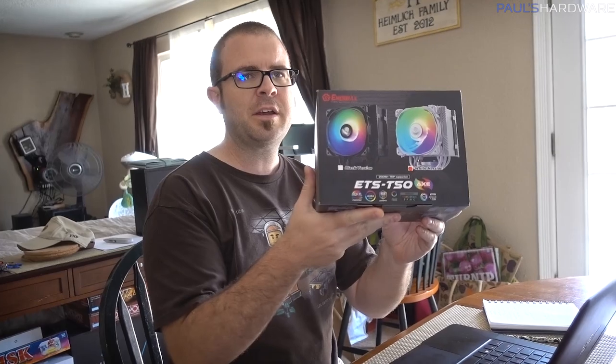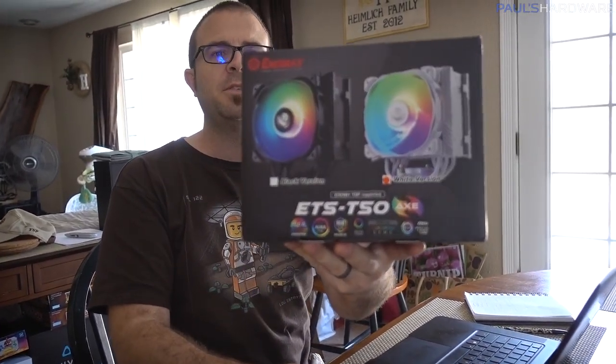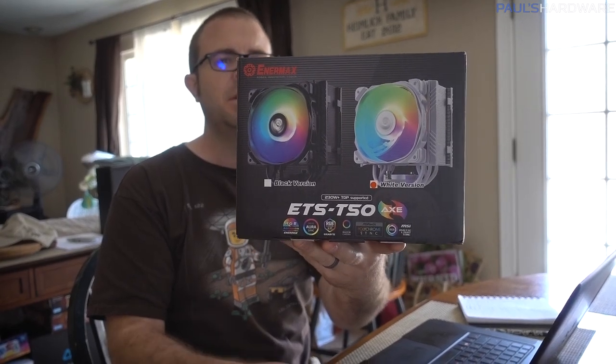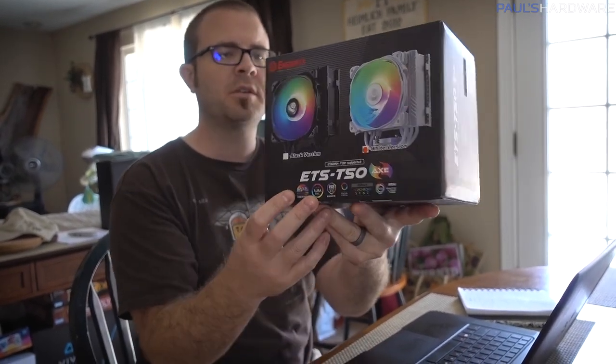I have this that just arrived from Enermax — this is the ETS-T50 Axe, which is an RGB version of their ETS-T50, available in black or white. We're doing a pre-roll for this, so we need to bust it out and take some B-roll footage. I also got the CES registration email — registration is now open. CES always does free registration if you've been there before, but they only keep it open for like four or five weeks. Free registration is open through October 16th; after that you have to pay.